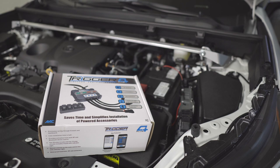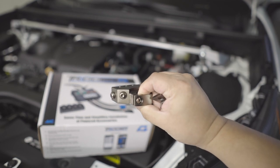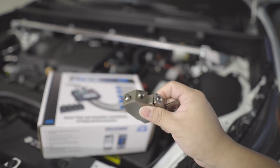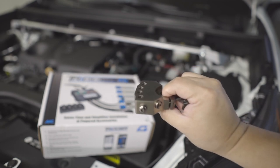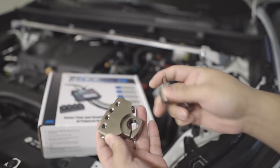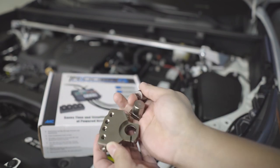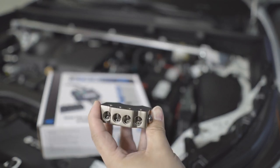Hello, welcome back to my channel. In today's video we can finally install our Trigger 4 Plus controller on our 2021. The reason for the delay is I was waiting for my power block to arrive — I've been searching for this one for a while and they just got it in stock. What's nice about this is I can keep my existing post by using another post, so it will clean up the wires.